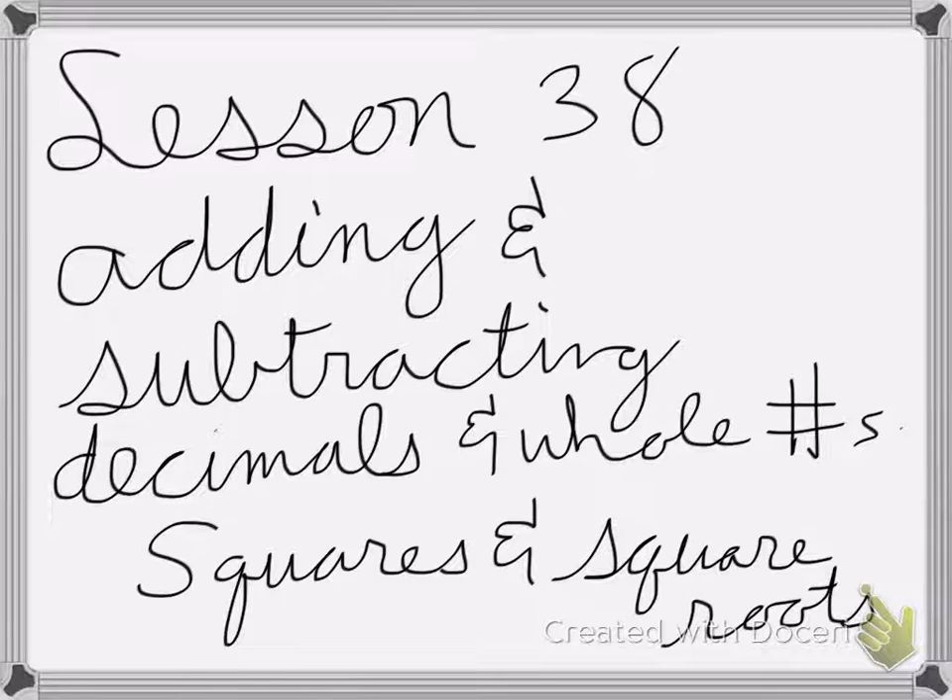Lesson 38 is on adding and subtracting decimals and whole numbers, and we're also doing squares and square roots.